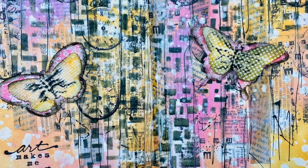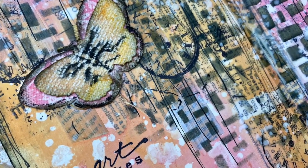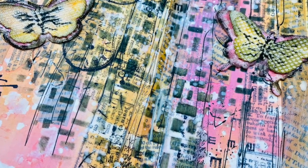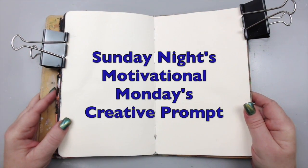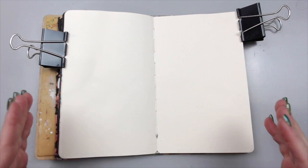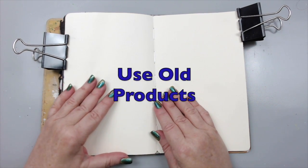Hi everyone, it's Karen here and welcome back to my channel. Today I have a new art journaling tutorial, but this art journaling tutorial is specifically prompted by my weekly creative prompt called Sunday Nights Motivational Mondays Creative Prompt. What I wanted to do this week is encourage people to use old products.